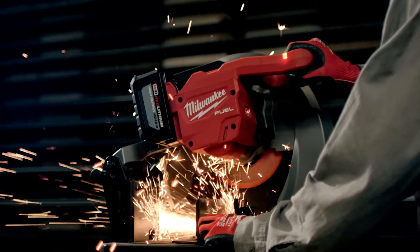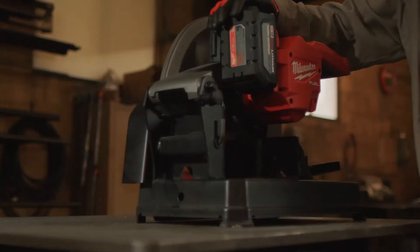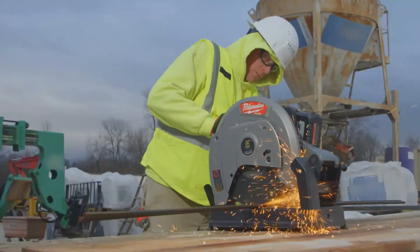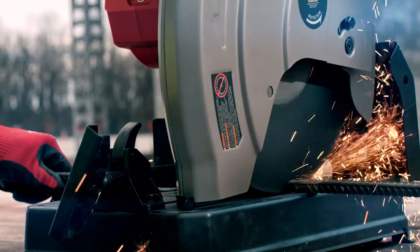The Milwaukee abrasive saw was a very handy tool. You don't have to drag out extension cords. The mobility is nice. It operates very smoothly — no cords, no generator, a lot faster. Very productive.